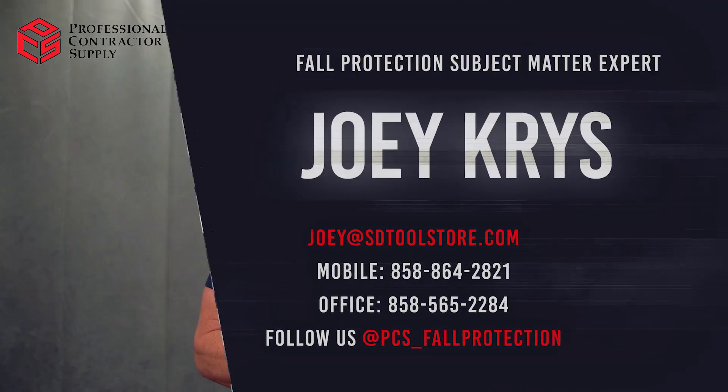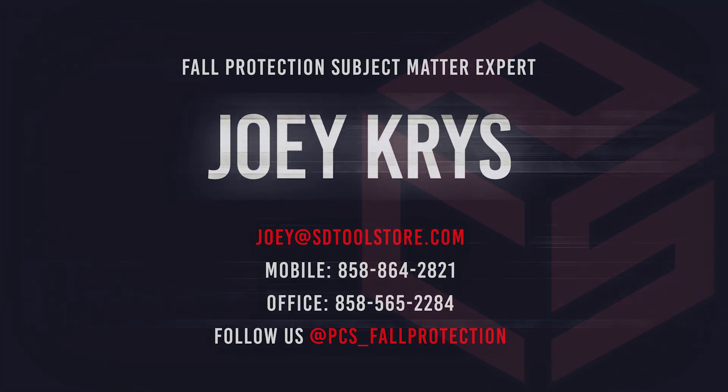Every time, no mistakes. On this day and every day, make it a safe one and always look out for others. Learn more.